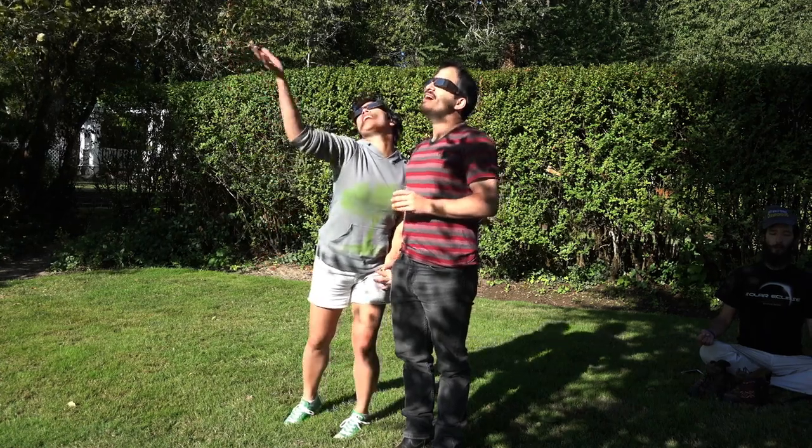The video looked great. I recommend this to anyone wanting to film the eclipse next month.